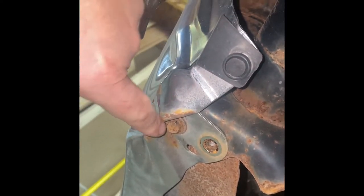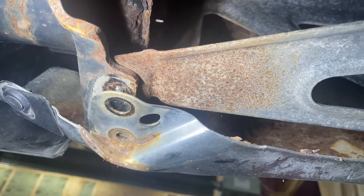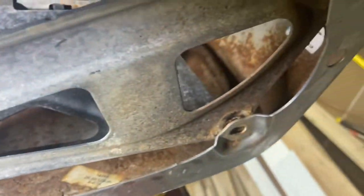This bolt here is not gonna come out with a little bit of persuasion. We're gonna have to give it a cold chisel, maybe a little sledgehammer, and beat that out a little bit so we can get that bolt out. Looking from underneath, I've got these four bolts out. Next thing we have to do is there's some upper bolts.